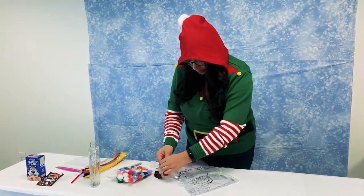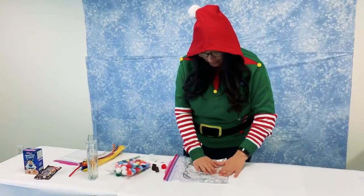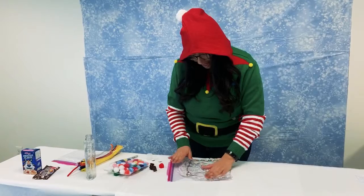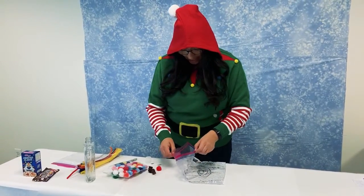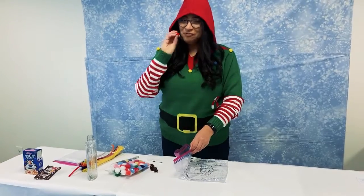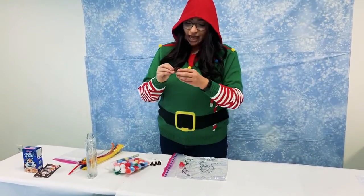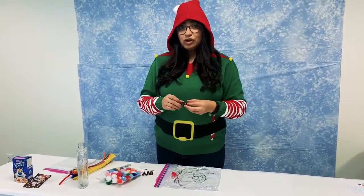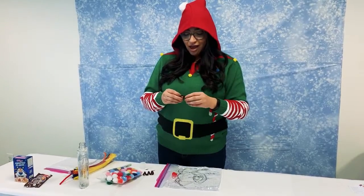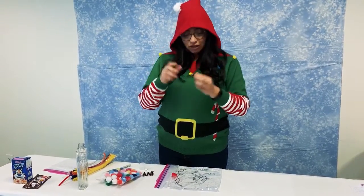Close it and smash the gel so it covers the entire drawing. Then you can go ahead and add in a red pompom for Rudolph's nose and some pipe cleaners. For adults, you would need to have adult supervision while doing this activity with your children, just so you can cut the pipe cleaners to the proper size to make the antlers for the reindeer.